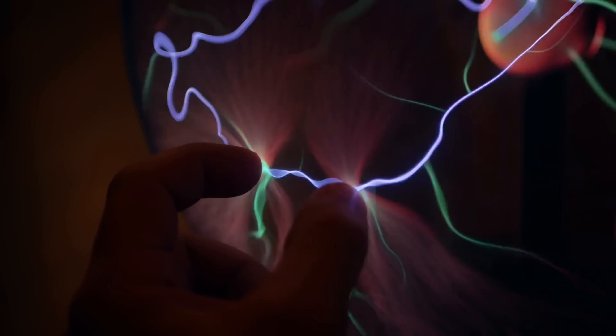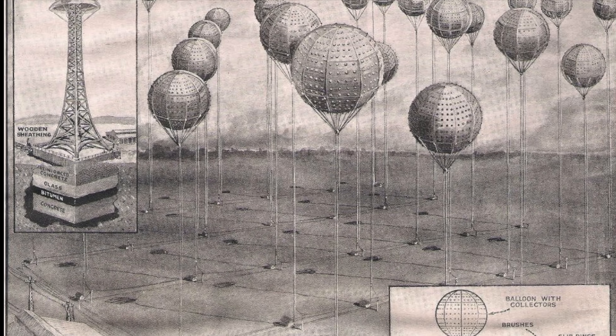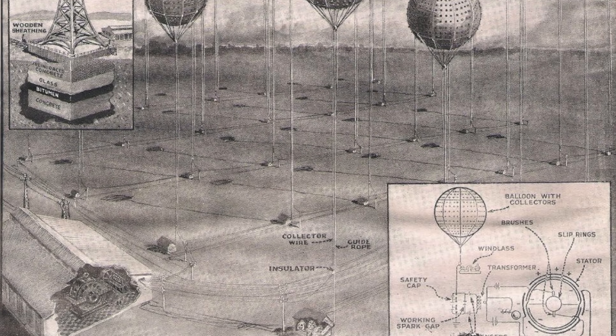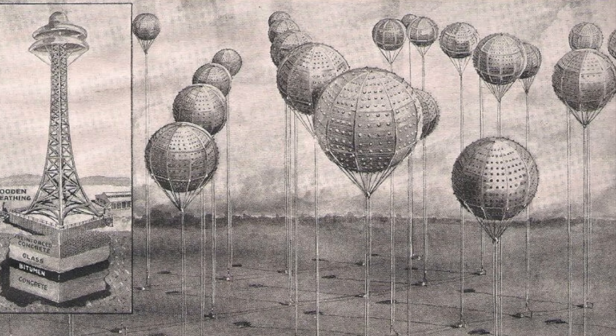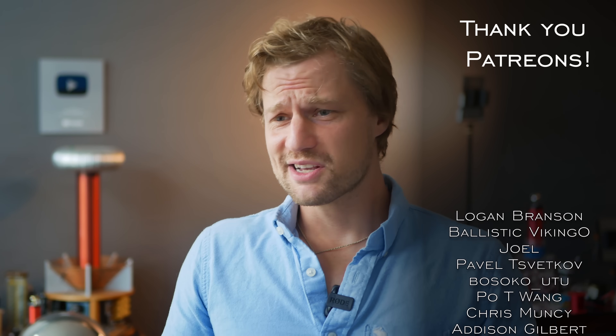This is a really exotic power source that we've actually known about for more than a century. German inventors created a sketch of their power generation facility published in Science and Invention in 1922 — you'll notice balloons are used to keep the wires up at height. Maybe we should revisit this ancient concept. Let me know your thoughts in the comments, and leave a suggestion for something you'd like to see me try powering using atmospheric electricity. Don't forget to subscribe — thank you for watching. You stay classy!